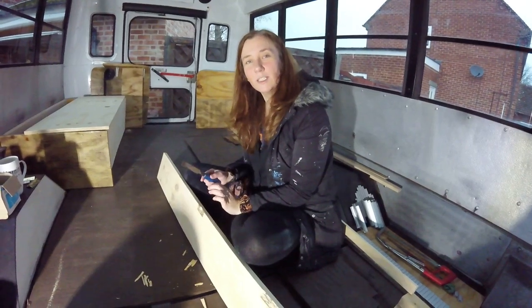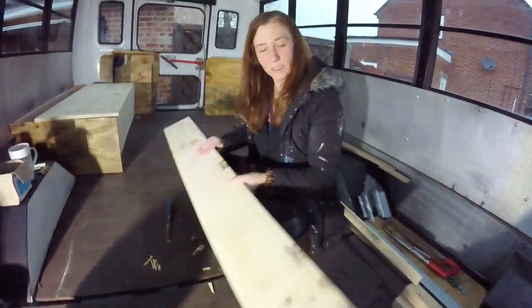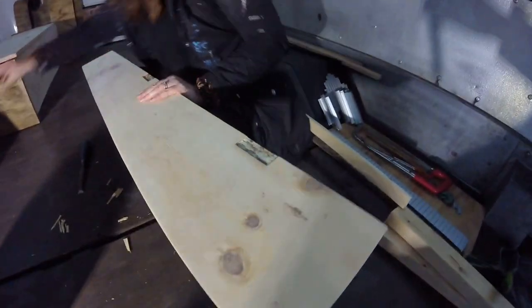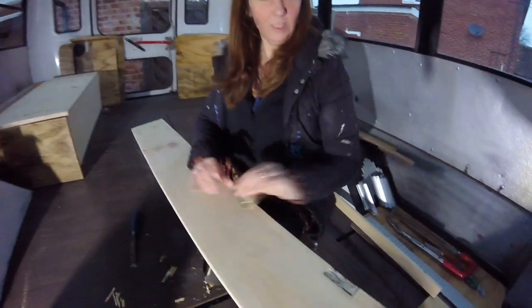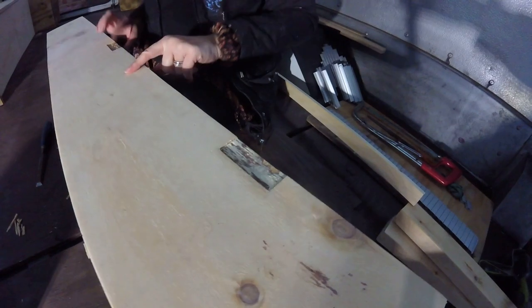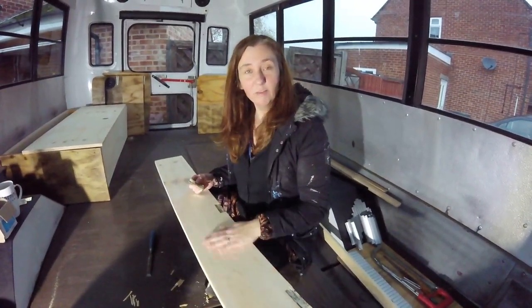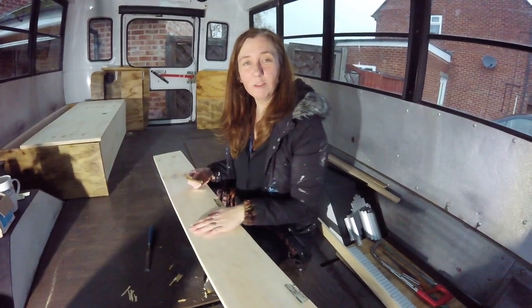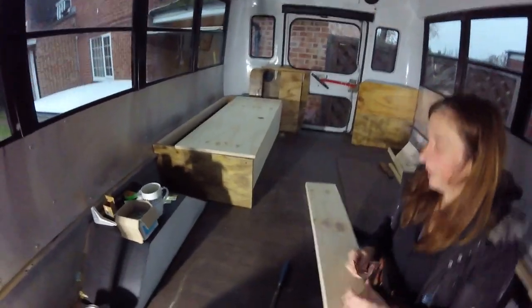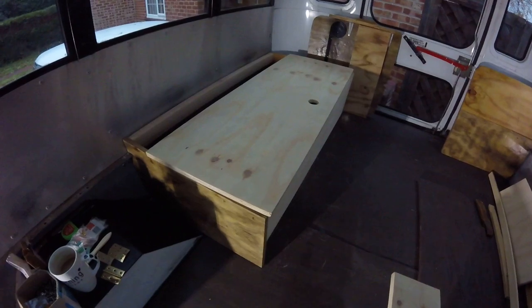We're starting to get the box seat in. This is the back section — I'm going to have hinges on it, three hinges along it to give a bit of extra support. Before we varnish it all, I'm just chiseling out the grooves for that, and then that will hopefully become a nice comfortable back seat or back bed.